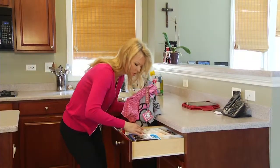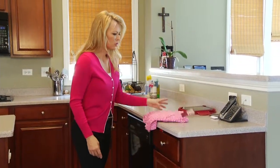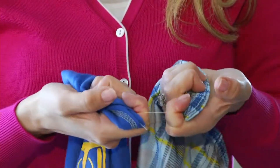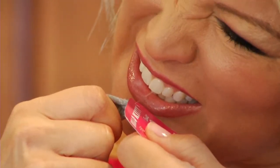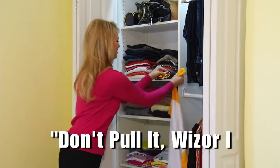No more looking for scissors when you are in a hurry. No more trying to tear the tags off yourself. No more using your teeth to remove them. Don't pull it, whizzer it!